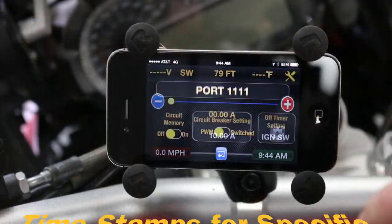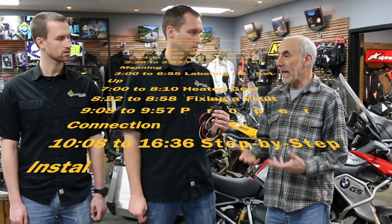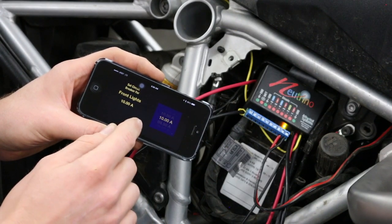Fuses are really not fuses. What we use are self-resetting programmable circuit breakers. You can actually go to your smartphone and say for any of the circuits what you want the circuit to be fused at — 5 amps, 10 amps, 15 amps, whatever it is — and that's what will happen on the unit.